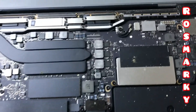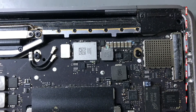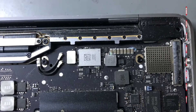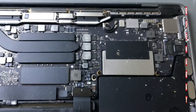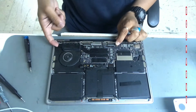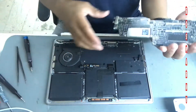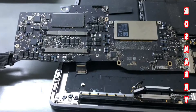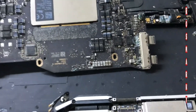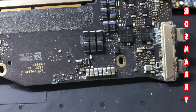So guys, this is what's inside. As I expected, liquid damage. After opening the board, I saw the liquid damage debris — there are a lot of liquid damage spots.